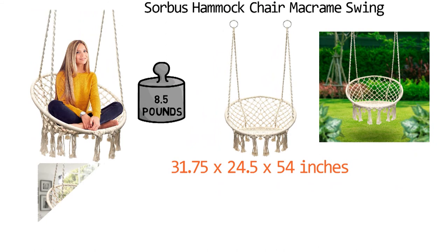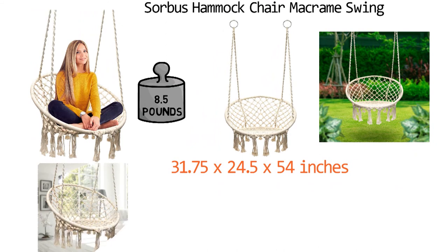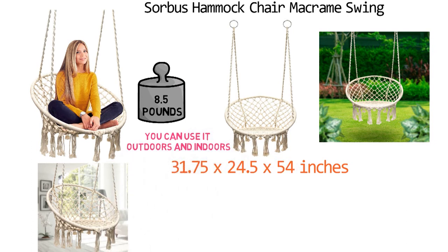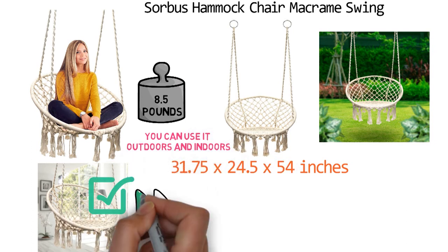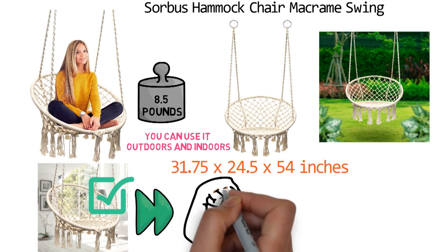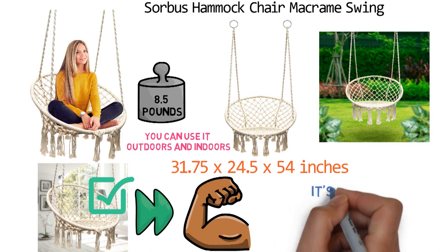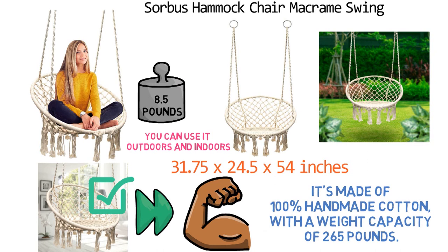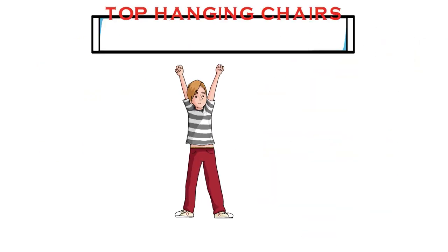This Macrame Swing is versatile enough to function as a hammock chair for lounging or to be displayed as a unique centerpiece. You can use it outdoors and indoors, and when you're ready to relocate, simply pick it up and transport it to your next destination. This swing is very lightweight but designed with superior strength to securely support your weight. It's made of 100% handmade cotton with a weight capacity of 265 pounds.